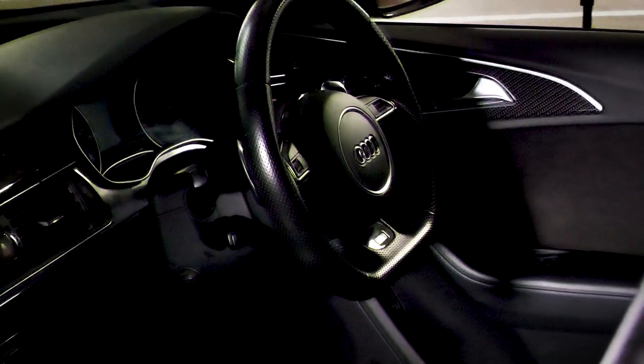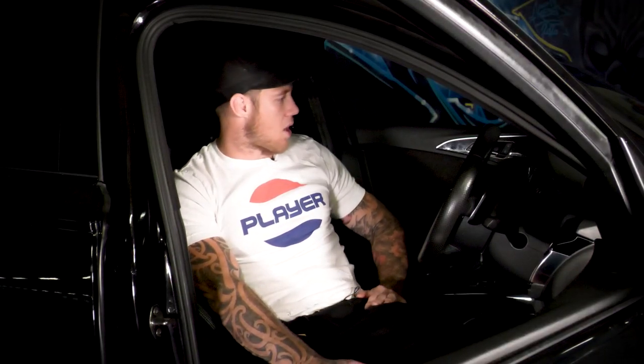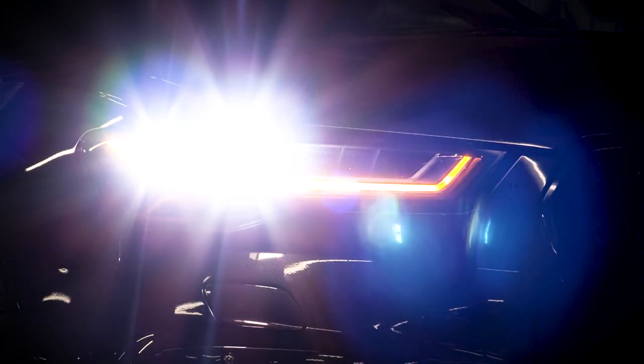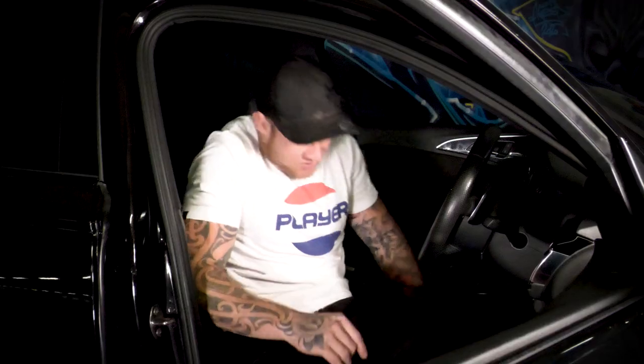We've got suede under the center console and all through the door as well, which is awesome — especially when you see it in the light and get to take in everything that's been done and specced on this car. Hopefully we can improve on that.